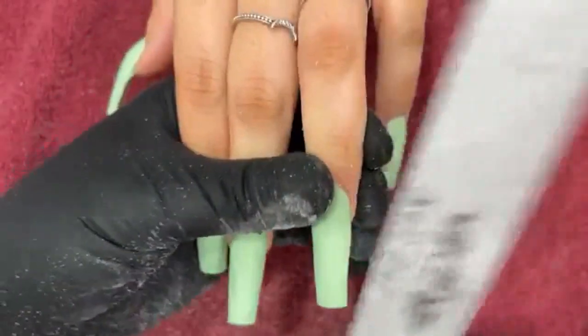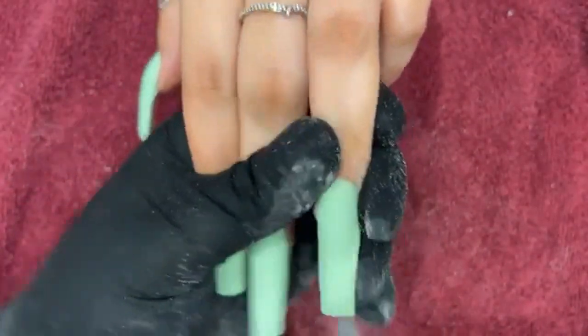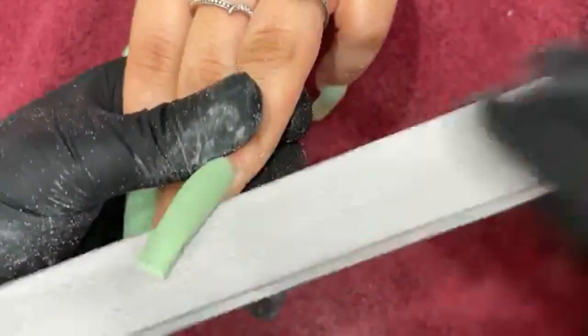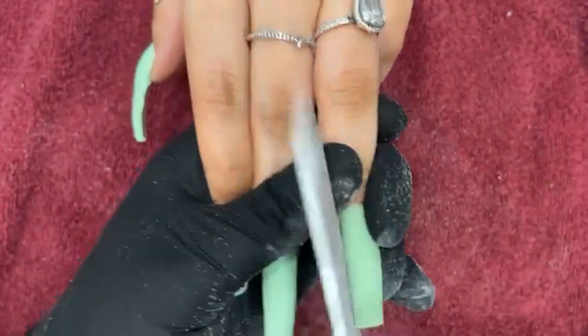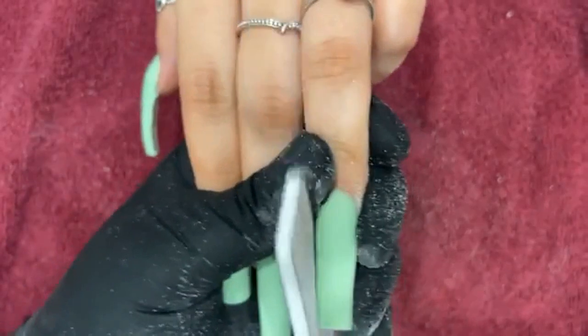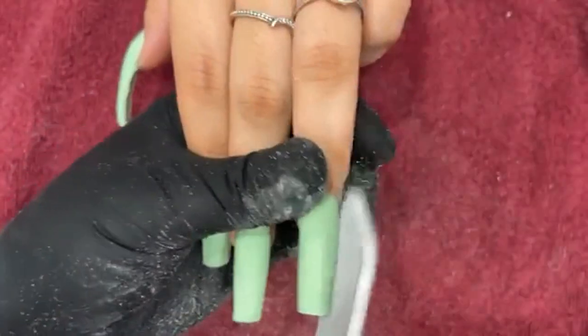A lot of times I know it's scary using the cuticle bit. Trust me, I've cut clients — I still cut clients to this day. But it's one of those things where we just gotta get out of our system. I'm not telling you to go out there and start cutting clients, but I'm telling you that when it happens it's a normal thing, it's an accident. The more you use it the better you'll get, so don't stress over that.